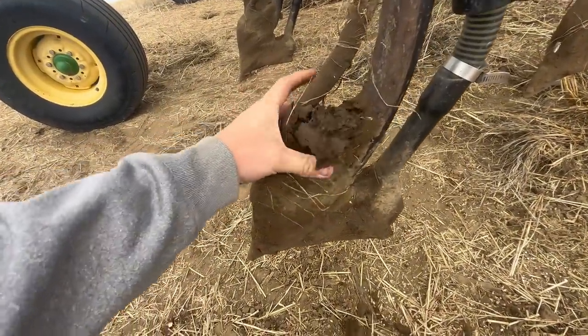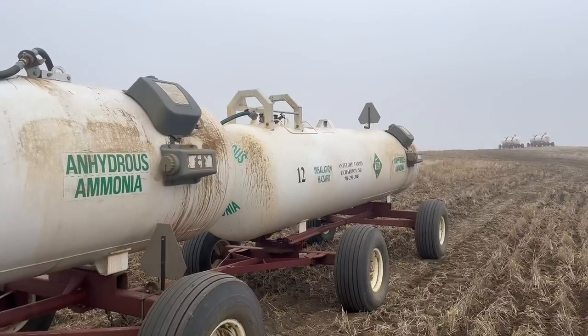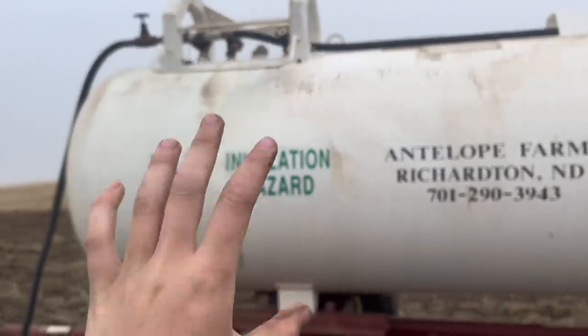This is the main component — the hoe of the hoe drill. I've covered an air seeder on my channel before but we're going to jog your memory. Starting back here with the anhydrous: it does say inhalation hazard because this gas is very bad to inhale. There are a lot of guys that have been harmed by anhydrous, so it's very important to be careful when handling it, removing hoses, switching tanks — being mindful of where the wind is blowing.